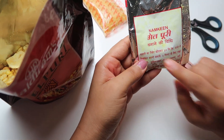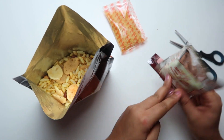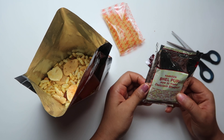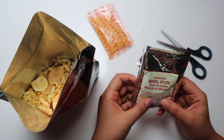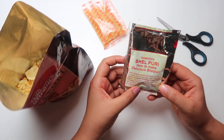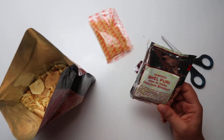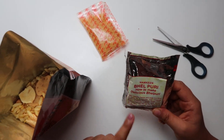It's written over here that you need to open this packet, add some water — 50 ml of water — for five minutes, and add chopped onion, tomatoes, green chili, green coriander leaves, and boiled potato. Finally you have to mix it and then you're good to go.